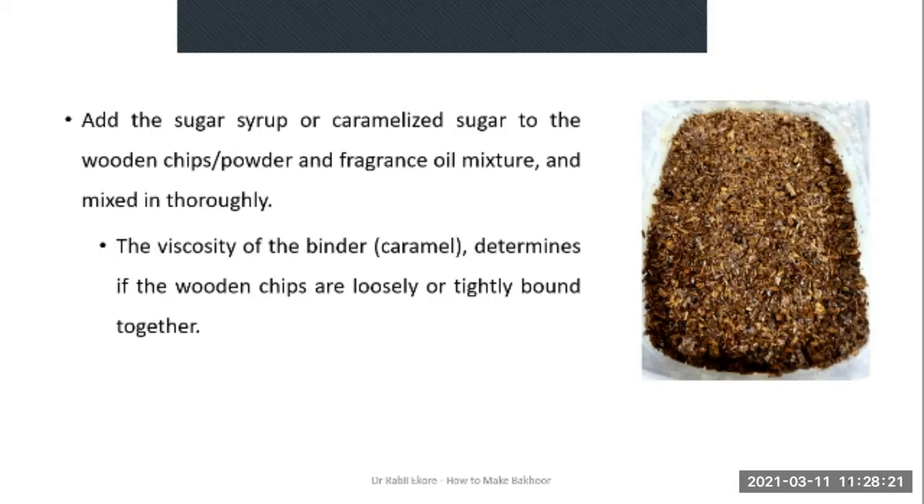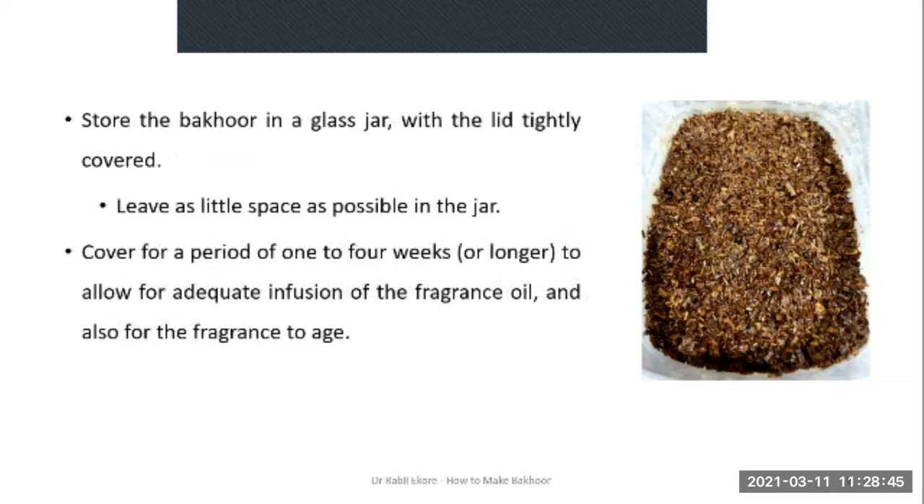When you have your thick sugar syrup or caramel, you add it to the mixture of wooden chips and fragrance oil and mix thoroughly. Please note that the viscosity of the binder — the caramel or thick syrup — determines whether the wooden chips will be loosely or tightly bound together.